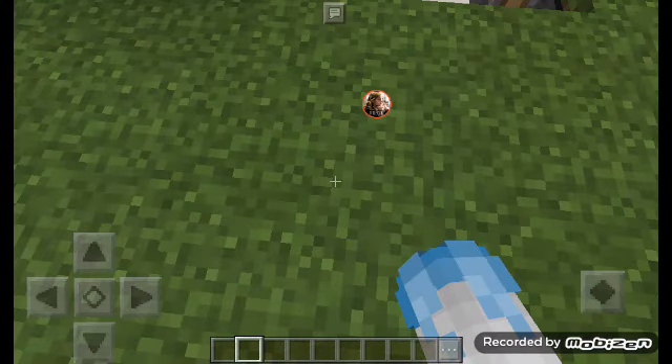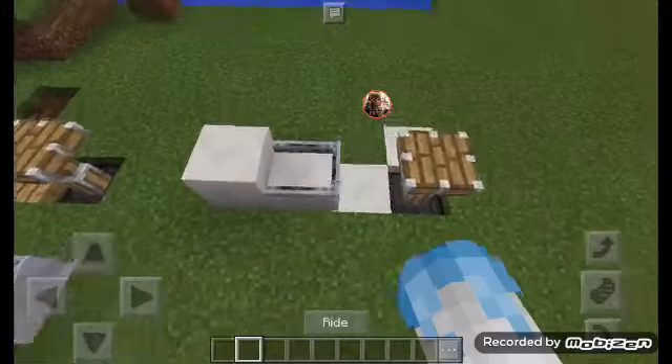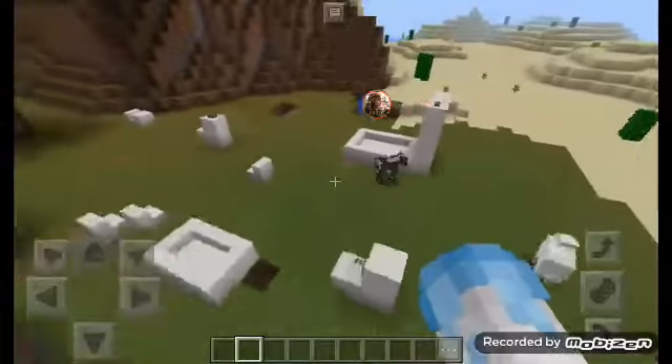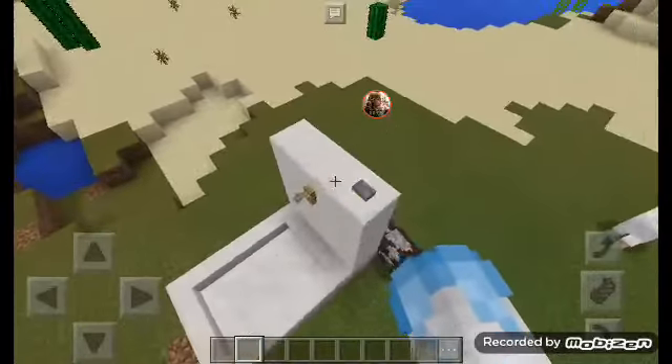Hello everyone, welcome back to my channel. Today I'm going to teach you how to make some furniture. Let's get started.